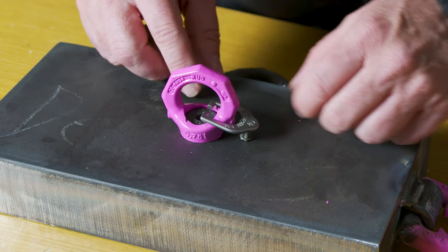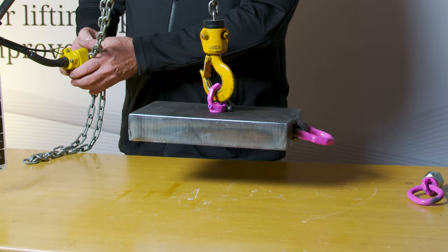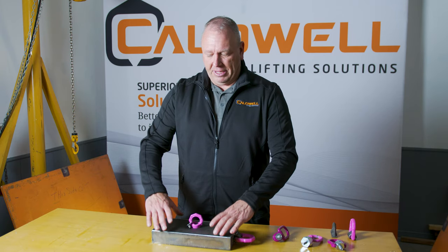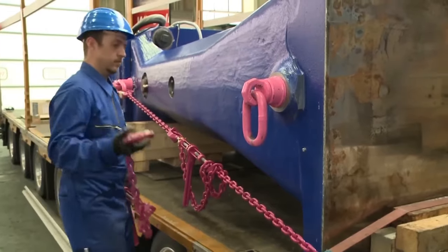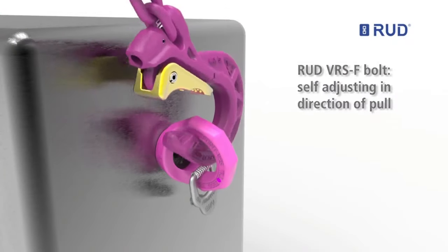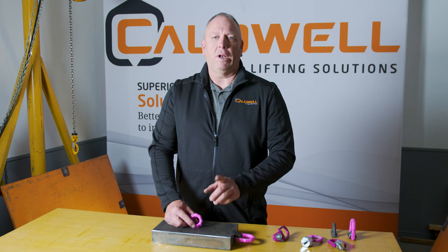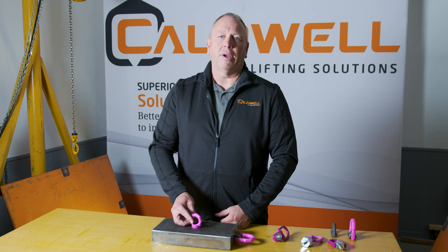For a one-time lift where you're lifting straight up, hand tight is sufficient. Otherwise, there are torque values in the safety instructions that you need to torque down to. If you're using four of them to pick up a load, they're bolted in separately, and as you make your lift they will all independently turn to the path of least resistance for your top rigging, enabling a safe lift. These are very popular for moving motors and gear boxes — often in single-point lifts, though they can also be used in conjunction with four points.